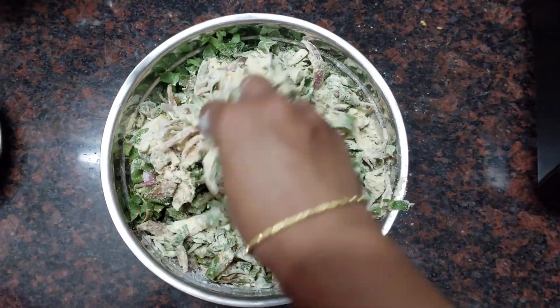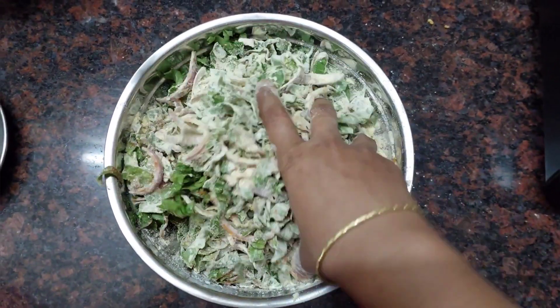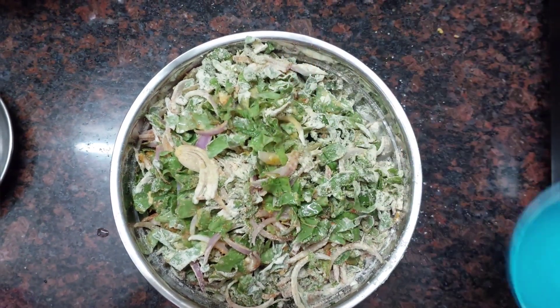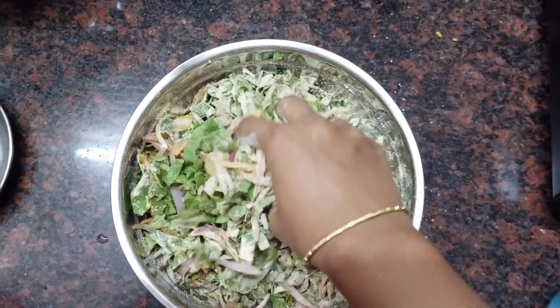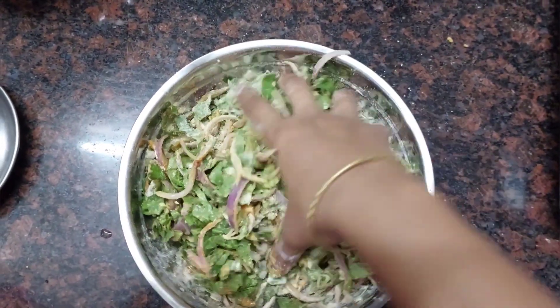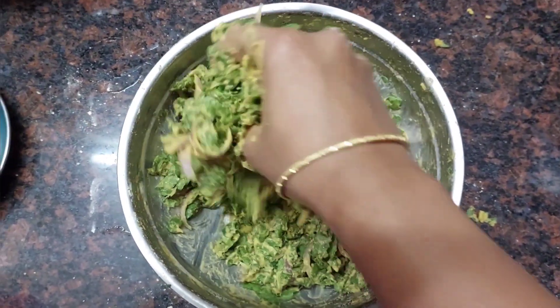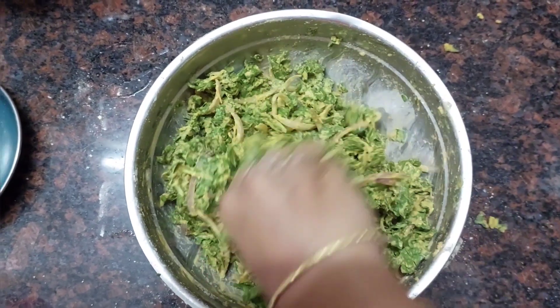Put the salt on top as we added. Put the salt on the bottom, put it on top as it goes. Put it in the bottom as well.